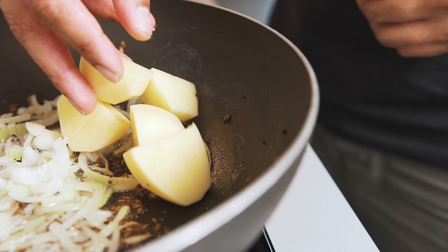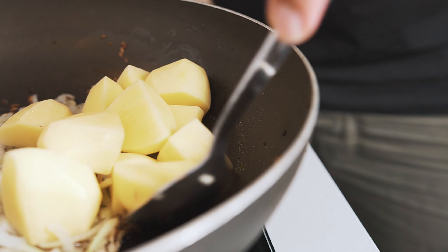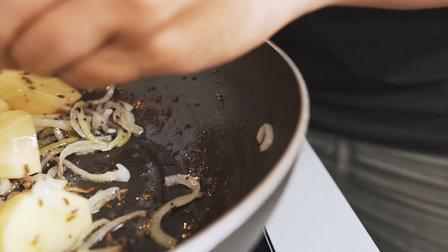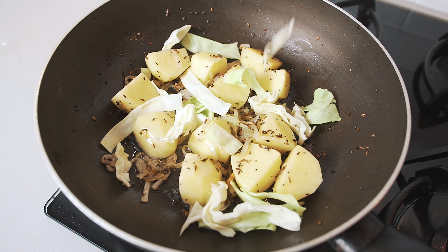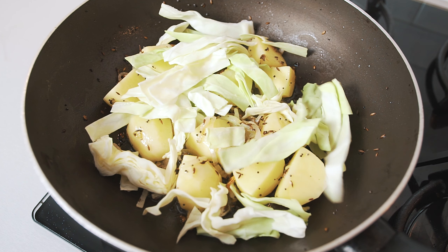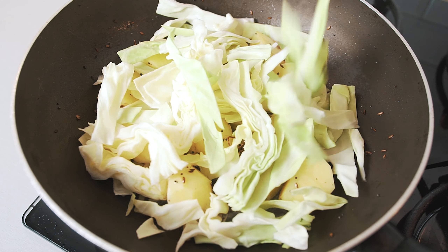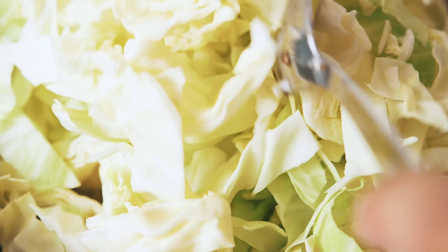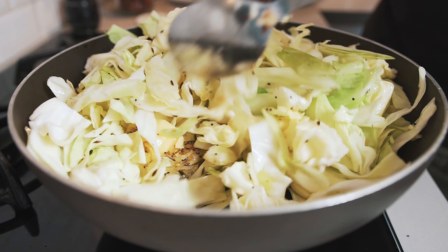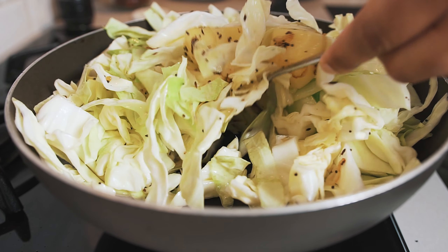Now add in your diced potatoes. Give everything a good mix, making sure nothing sticks to the bottom of our pot. It's time for our cabbage. Try and add in the sliced cabbage in portions, spreading the slices as you add them into the pot. With the cabbage added, we're going to give our whole mixture another stir, making sure to get everything covered in that amazing cumin, black mustard seed, and chili oil.